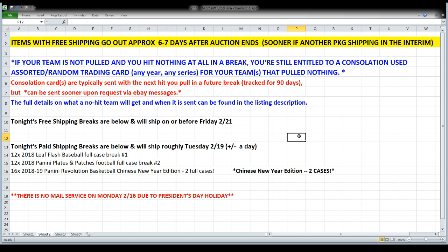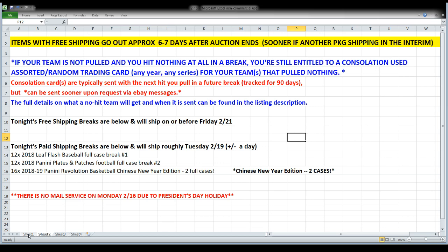Everything tonight is a paid shipping break — that's Flash, Plates and Patches, and Revolution. There is no mail service on Monday, guys and gals — it's President's Day, so no mail picked up or delivered. I think we're looking at Tuesday getting this stuff out the door. As always, if you are in one of these paid shipping breaks and your team does not pull a single card, you will still get consolation cards shipped with the rest of the break.